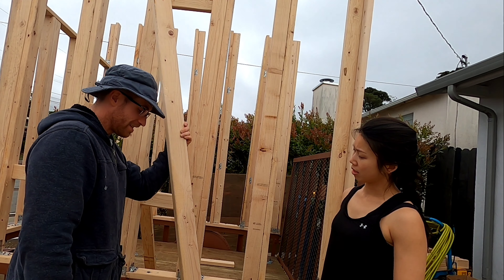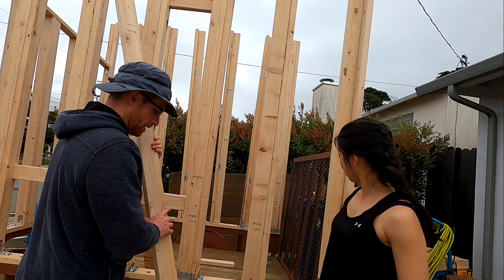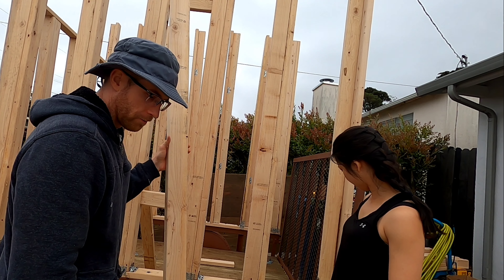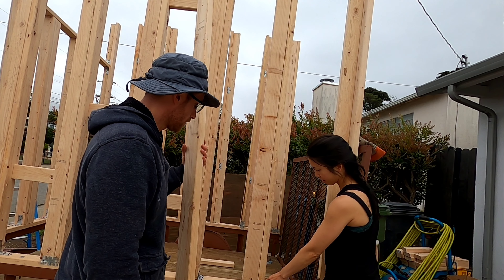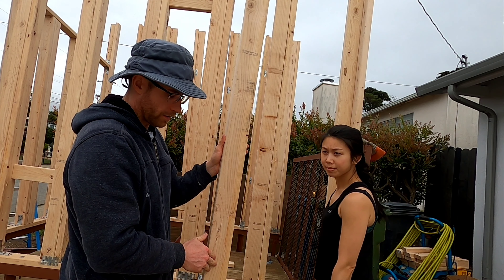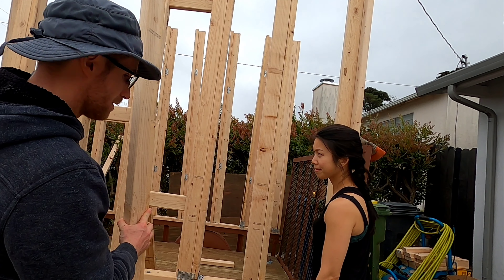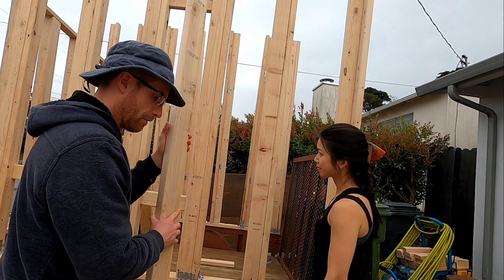I've decided I'm going to take a 2x4 and run it through the table saw and cut off a 45-degree bevel. Then the piece of wood will sit on top of that top plate up there, which will allow a nice surface for the plywood to go on.